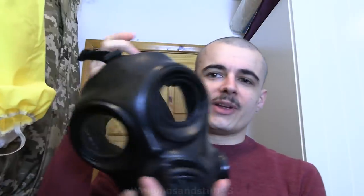Hello, so a new mask to review. Well, when I say new, it's probably been in storage for years, but new to me anyway. The Czech OM-90. So we'll open it out of its bag. It's definitely unissued, this one, because obviously it's sealed in a bag I just have to rip open. This is a size 2, hopefully it fits me.